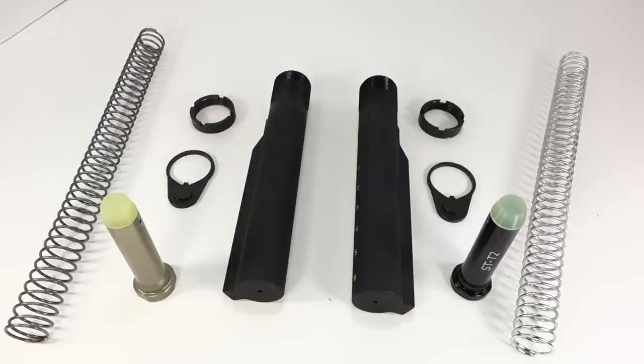In today's video I'm going to discuss the differences between the Spikes Tactical buffer kit and the Palmetto State Armory, or PSA, buffer kit. The buffer kit consists of the buffer spring, the buffer, castle nut, the end plate, and the buffer tube. On the left we have the PSA buffer kit and on the right we have the Spikes Tactical.